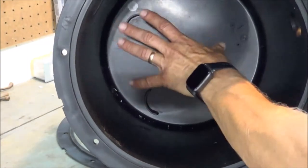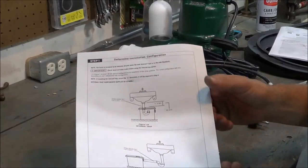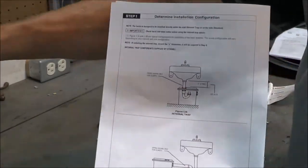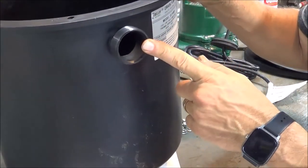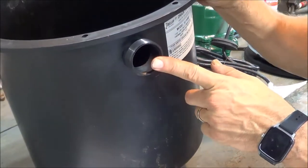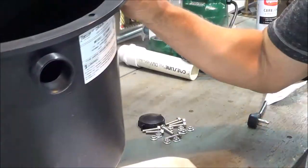Inside the container itself are locator notches where the pump fits in a certain orientation. The side port on the container is for the water inlet — this will come from your drain, sink, or however you're connecting. There is a P-trap that will connect into this pump container system.